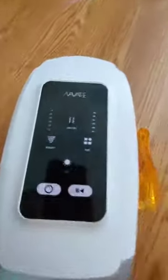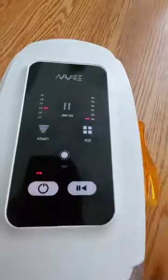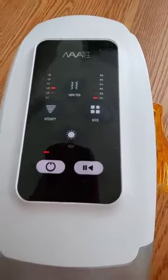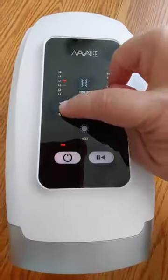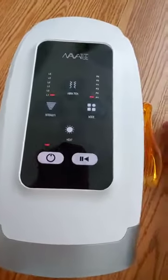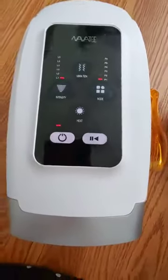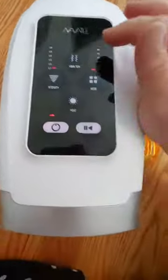There are several buttons on the top. Right here is the power button — it turns it on. It's not too loud, it's just quiet. Here we have intensity level. Low intensity, that's a good place to start, or you can increase it as you go.